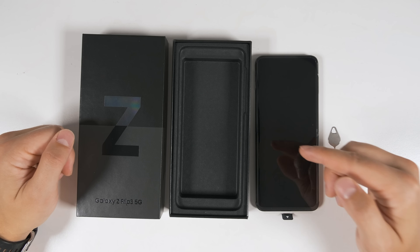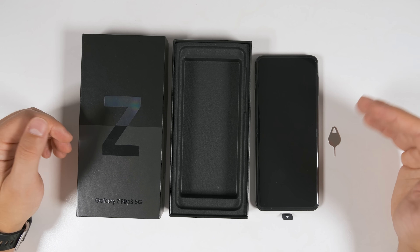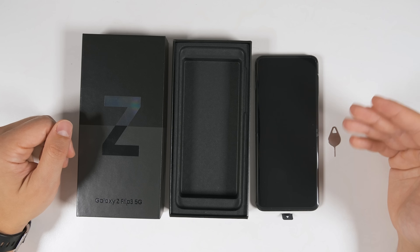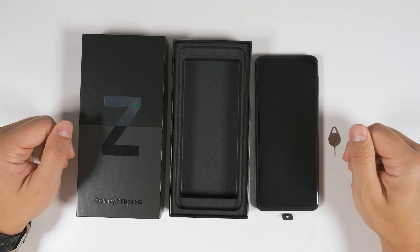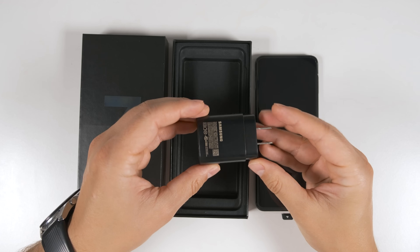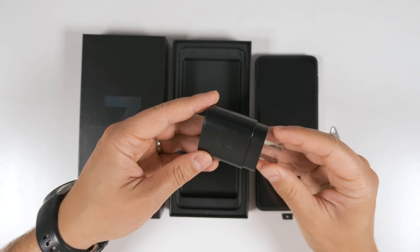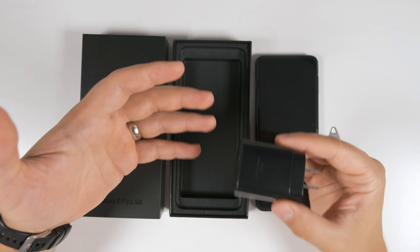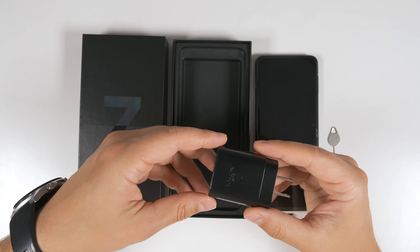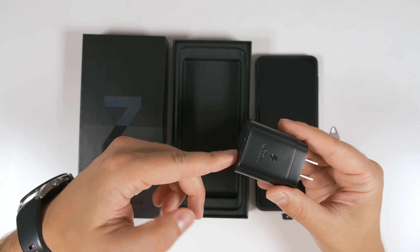That is all you get in the box with the Galaxy Z Flip 3. Gone are the days of getting a charger in the box or headphones. If you don't have a charger from a previous device, or maybe you only have five watt chargers and you want to upgrade to a 15 watt charger — which is what this phone is capable of — I recommend going with Samsung's official 25 watt charger. It is marginally more expensive than their 15 watt charger, but you're getting some future proofing. The reason I recommend Samsung chargers is because they have a technology called PPS, and not every charger has that. So if you get some generic 25 watt charger, it may not charge quite as fast as an official Samsung charger. If you want to pick one up, I'll have a link down in the description.